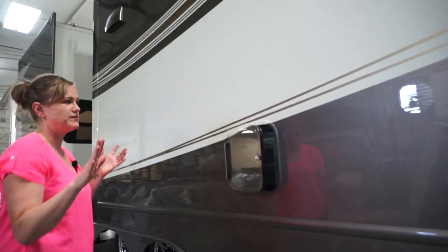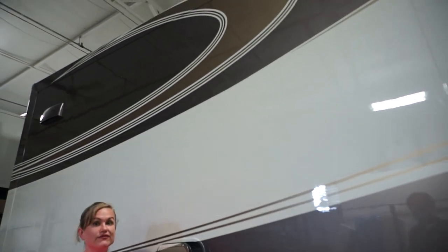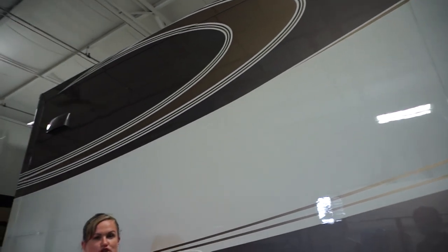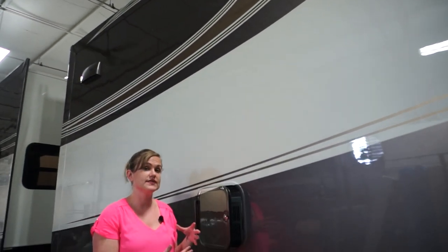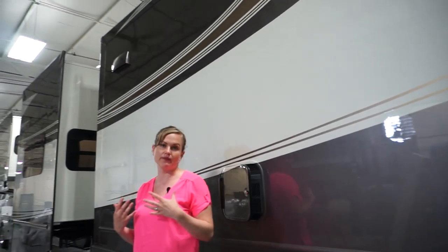Literally everything is framed out in these side walls with a welded aluminum frame. So even vents on the side, windows, doors — every compartment has framing to it. It's all going to be wood-filled if it is load-bearing as well. Everything we do is welded aluminum framing.